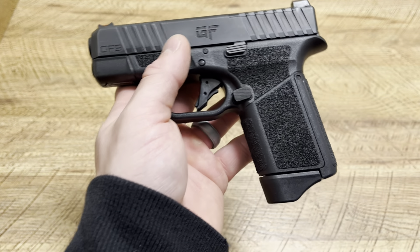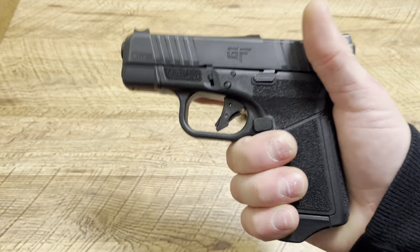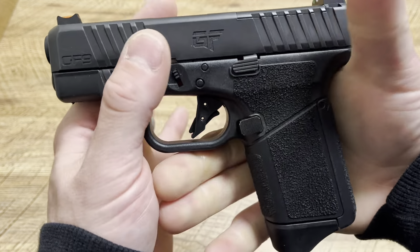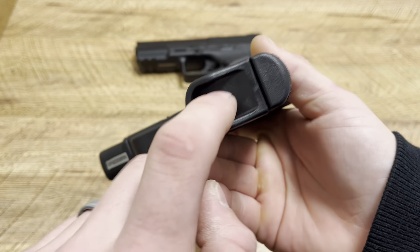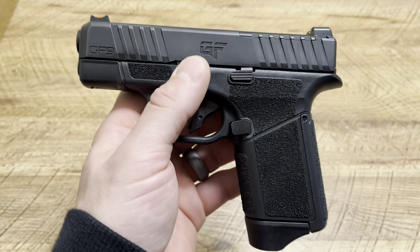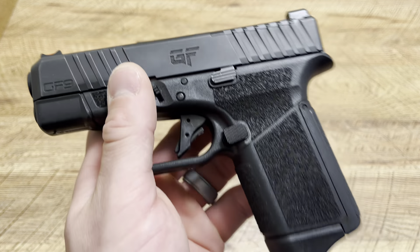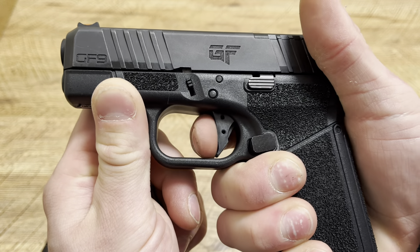They didn't end up using Beretta 92 mags, but they're similar in size, and I've heard people doing some stuff to their Beretta 92 mags to allow them to work in here. I think GeForce would have had a crazy seller on their hands if that would have happened. But it comes with two mags and you can get extras online. What I really like about this handgun overall is the ergonomics — whenever I pick this up it feels really good in the hand, really good purchase, three-finger contact with that base plate.